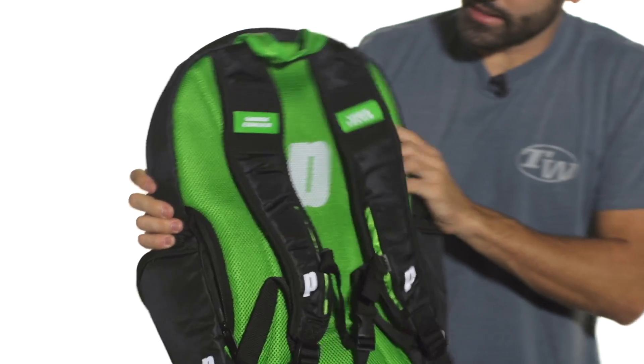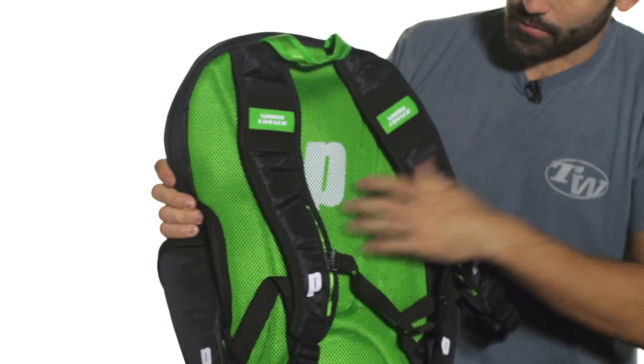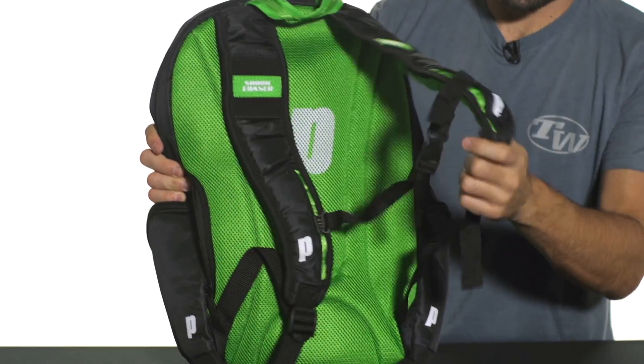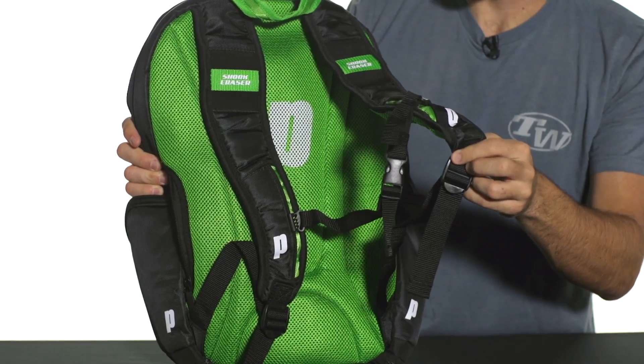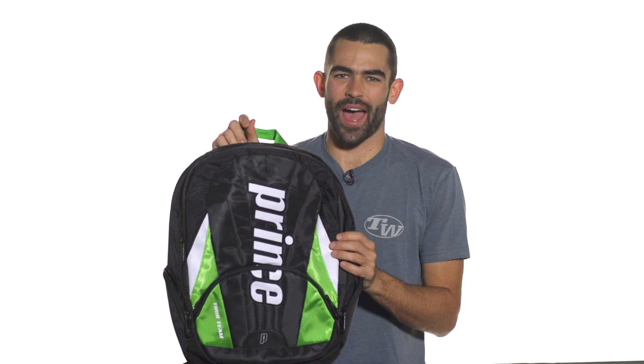The backpack carrying system is very nice. It's got Prince shock eraser technology with lots of plush cushioning for your back as well as your shoulders, and it can also be adjusted with the straps. This bag will be offered in a variety of colors. Again, this is the Prince Tour Team Backpack.